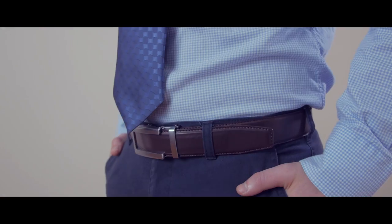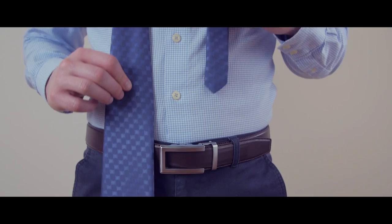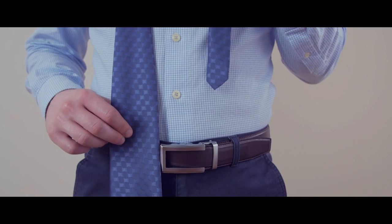Your tie should rest between the top and middle of your belt line. If it's too short, start over, making the wide end lower. If it's too long, start with the wide end higher.